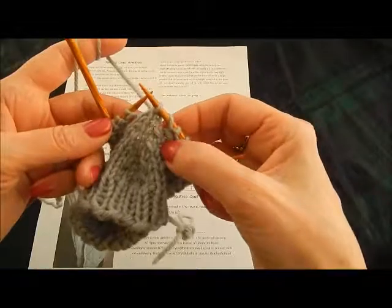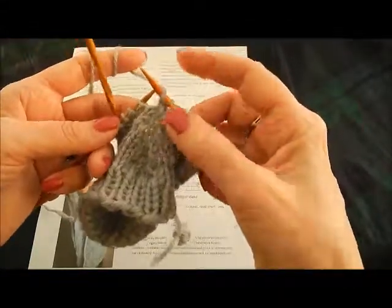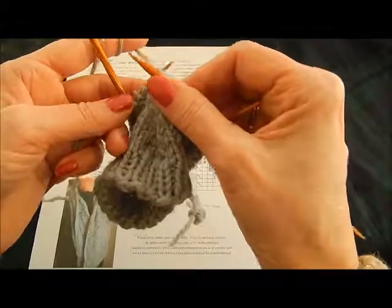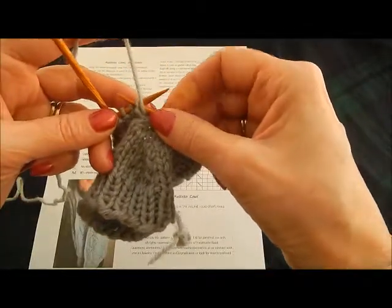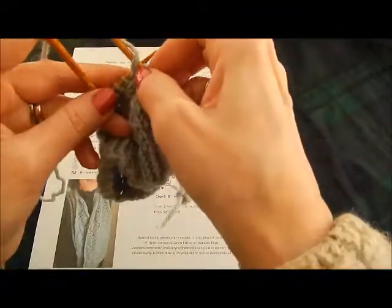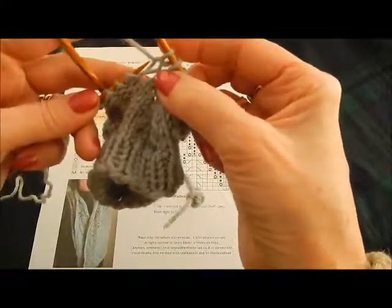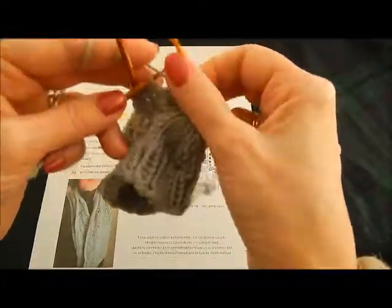Now we're going to continue the pattern. It says to do a yarn over and then purl five. There's the yarn over — again, a really complicated one to do. When purling after a yarn over, just hold on to that yarn over so it doesn't go anywhere. Bring your yarn to the front and then work the purl stitch normally — bringing your right needle behind the working yarn, inserting into the stitch from right to left, wrap the yarn to create your stitch, draw your needle back through, and take it off. Then continue with purls: two, three, four, five.